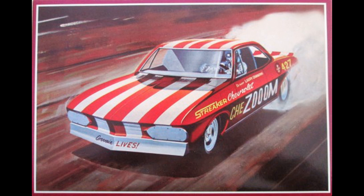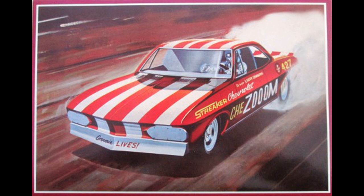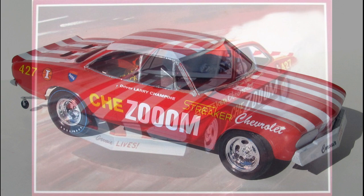It consists of 90 parts molded in white, clear, clear red, chrome, and vinyl tires. The instruction sheet is broken down into steps that assemble the car in modules. The decals are very crisp reprints with Cartograph doing the honors. The motor assembles nicely and details pretty good. It would be easy to add extras to this motor too, and the interior is a simple tub with no details, just like a funny car.